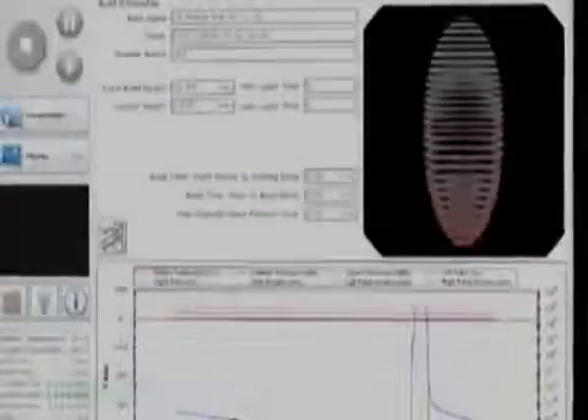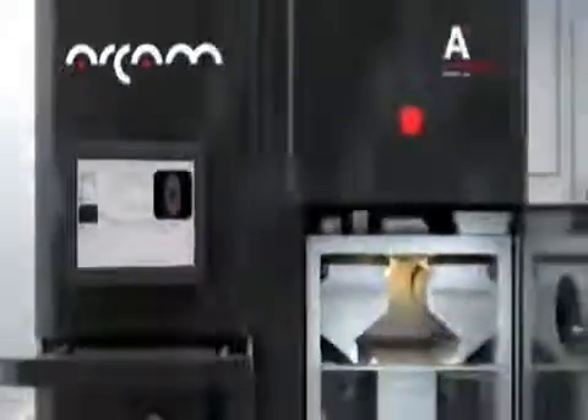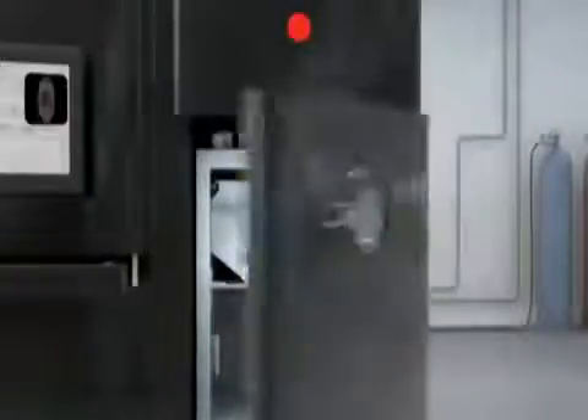We then take the file that we've created and input it into the RCAM A2 machine. Once the file is loaded, we go and place powder — in this case it's titanium 6 aluminum 4 vanadium powder — into the hoppers in the machine and load the powder into the machine. We shut the door and pull down to vacuum.